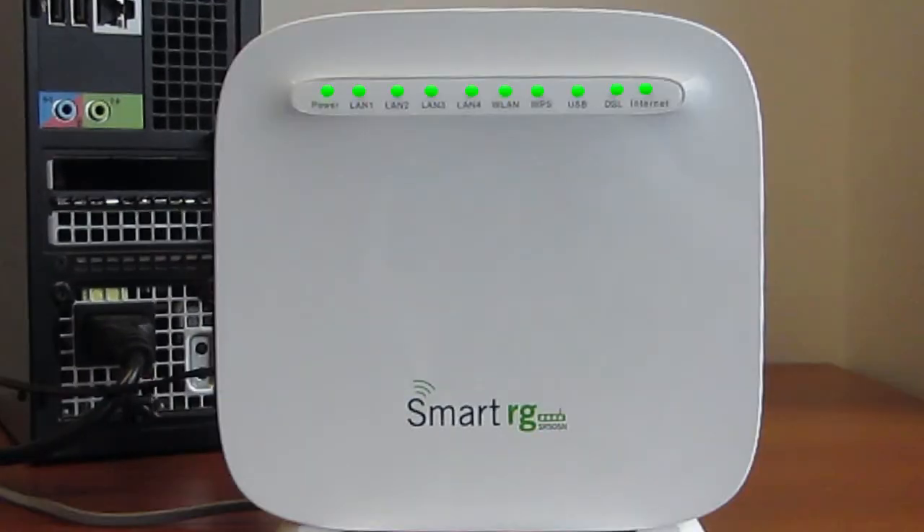The gateway lights will begin to flash off and on. The gateway will reset shortly after the internet LED light is green. Please note, this process can take up to 30 minutes.